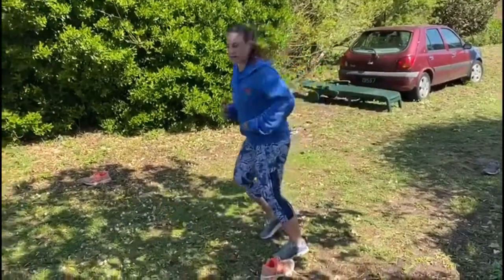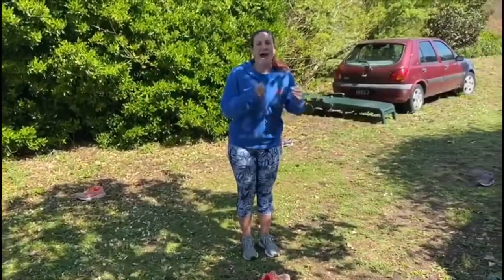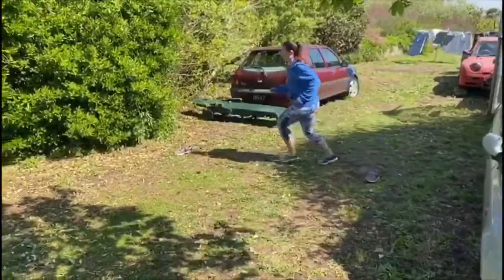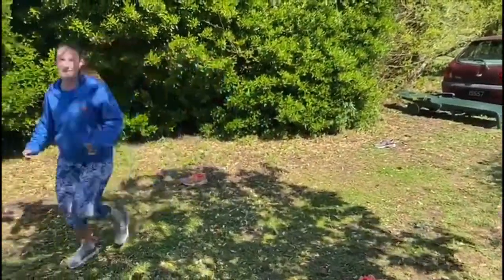Just a quick run-through and then I'll do it at speed. What we're looking for is change of direction at pace, so while you're sprinting: keeping my head up, quick change of direction, one step into the dodge.